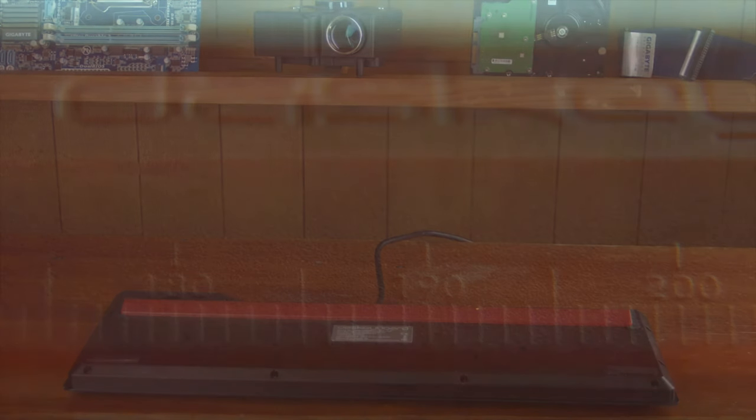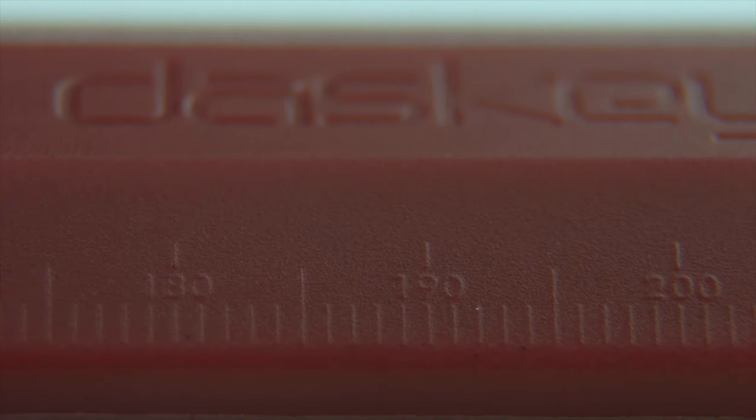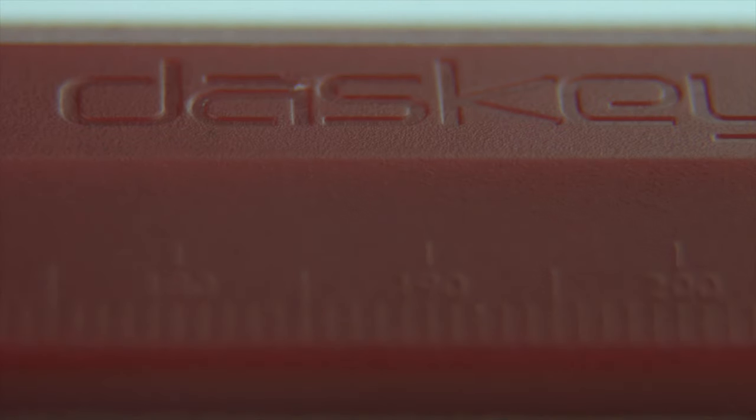The ruler functionality doesn't really contribute much to the keyboard of course, but I guess it's nice to have. The keycaps are laser engraved and I've been using this keyboard for over a year and there are no signs of fading or wear at all.